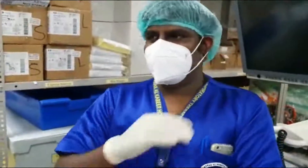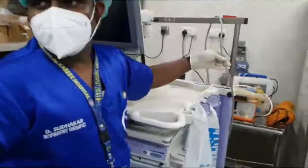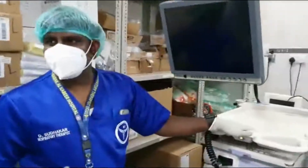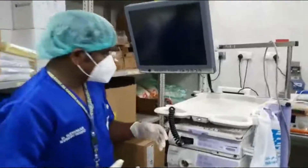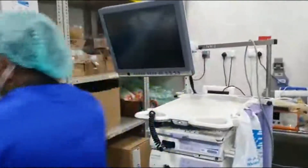Then we have the power button and the power plug — we have to connect it to the power point and switch it on. The indicator shows the machine is connected to power. Now we have to connect the machine to the scope. I will show you how.